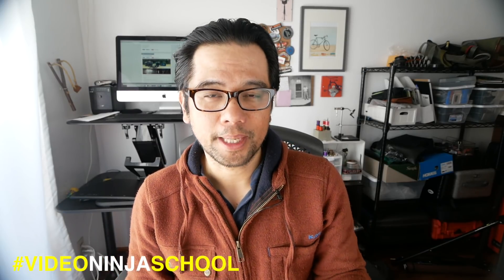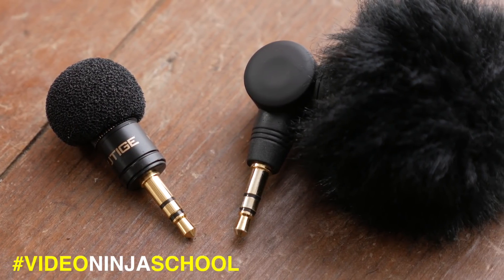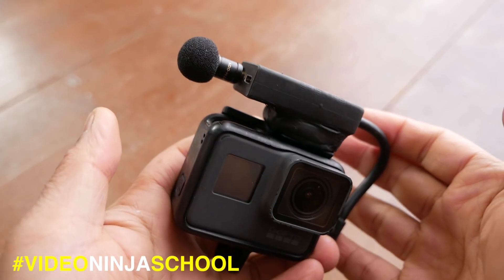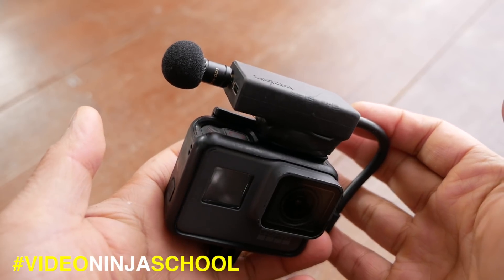In this video I'm going to give a final review — all my thoughts and feelings about the Editage ETM001 mic. It's a super small omnidirectional mic that I've been using recently with the GoPro Hero 5 using my audio hack. Is this the mic you should buy? Find out in this video.